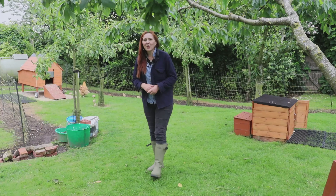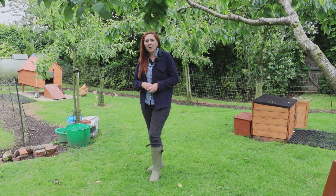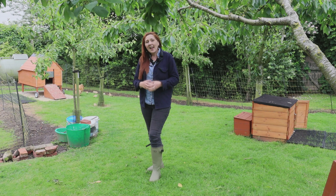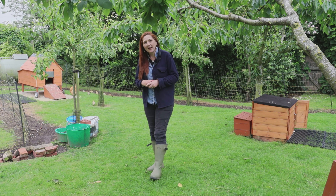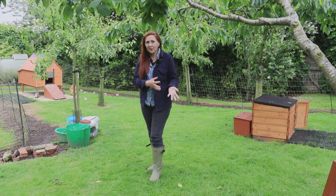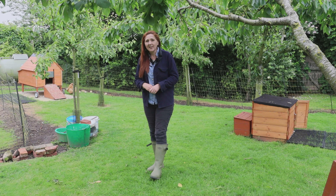Welcome to English Country Life, my name's Fiona and together with my husband Hugh, we breed and raise Buff Orpington chickens. In this short series we're going to be showing you how we combine broody hens and artificial incubators, brooders and candlers to maximise our hatch sizes.